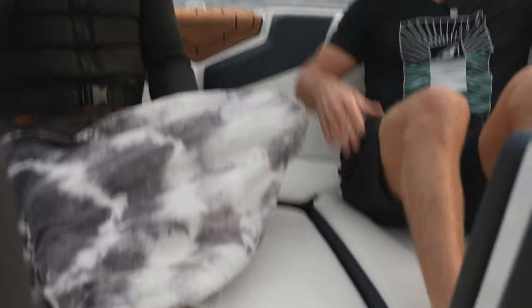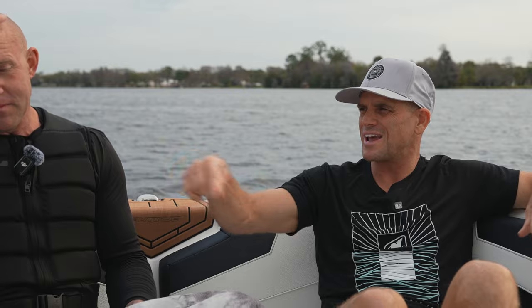We're here in the bow of the GS22. We have six cup holders as well as non-skid around here so you can safely go to and from the dock. The cup holders were noticeable. This is the bow filler cushion — it's a great way to complete the lounge and we have storage underneath both port and starboard.